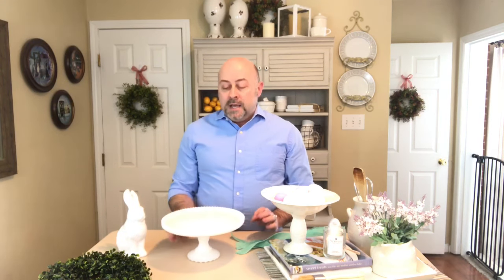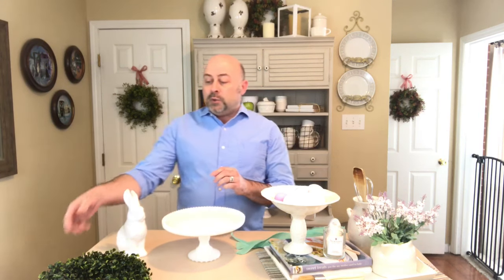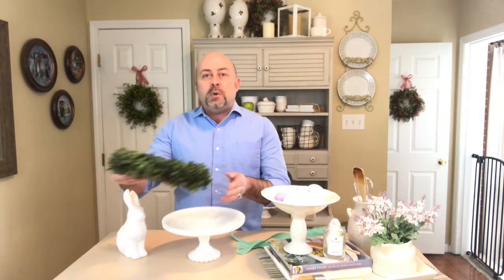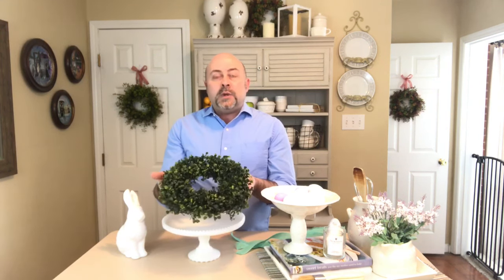First off, I'm going to start with a cake stand. The cake stand I'm using is a milk glass cake stand, but you could really use any cake stand that you chose. This cake stand happens to be a 12-inch round cake stand. I've had it for many years — I purchased it at an antique mall, but you can pick them up at many retailers as well.